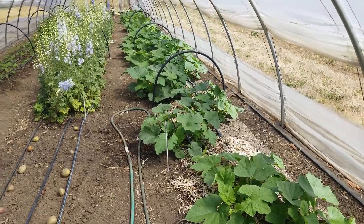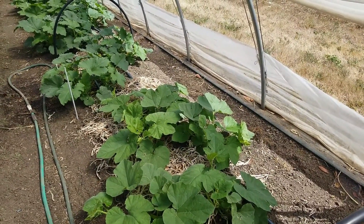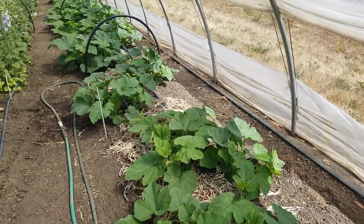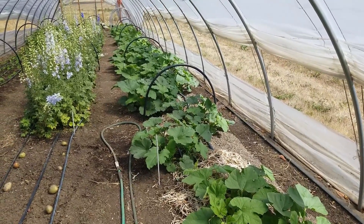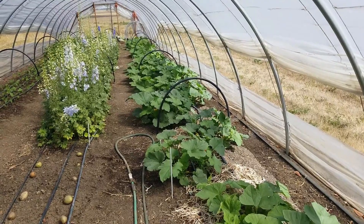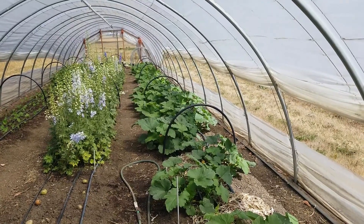Also, as a quick update — these are our hoop house pumpkins that we planted. It's now been approximately three and a half weeks, about 25 days since they went in the ground. We've been fertilizing them with JADAM liquid fertilizer as well as JADAM microorganism solution each time we fertilize, and they're really responding well. Some are just about ready to spread, and some are bush type so it'll be a little different.